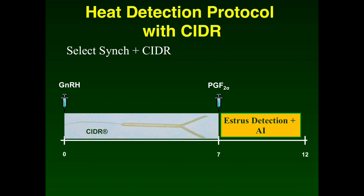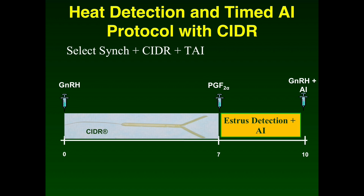Let's start by looking at the SelectSync plus CIDR protocol, one from the heat detection category. This protocol begins with an injection of GnRH at the time of CIDR insertion. Seven days later, the CIDR is removed and prostaglandin is administered. Following CIDR removal, estrus detection is performed and animals are bred when observed in standing heat. Most animals come into heat 48 to 72 hours following CIDR removal. This protocol can be modified to fit into the heat detection and timed AI category with only slight modifications.